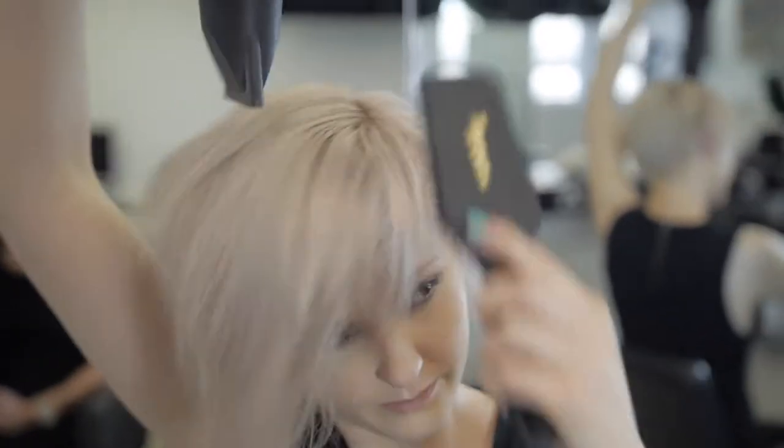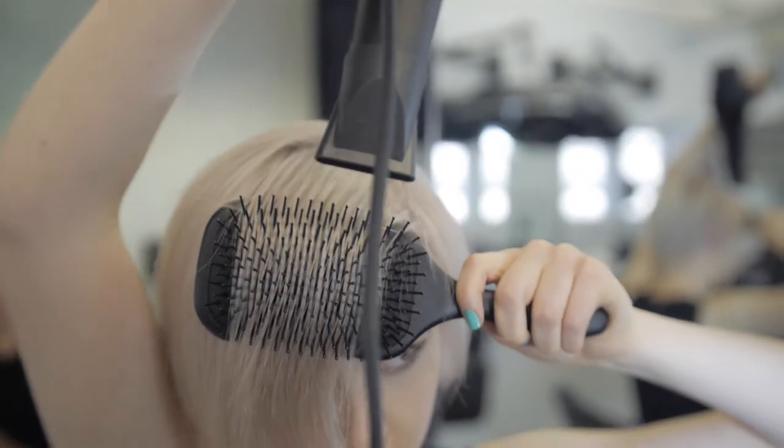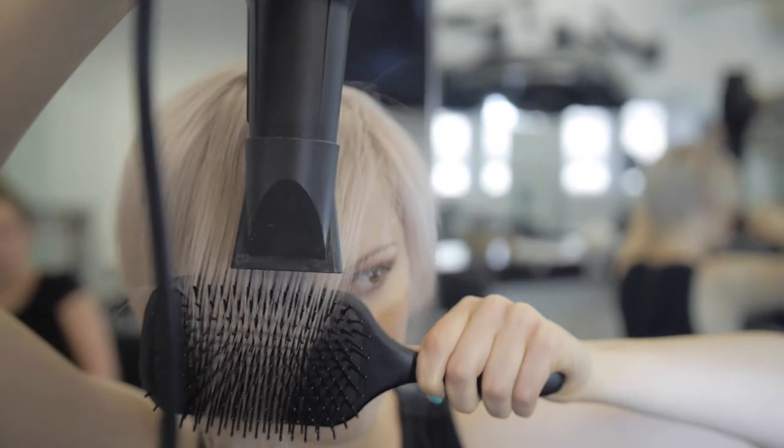Take a large paddle brush to blow dry the longer layers. Direct the nozzle of the hairdryer parallel to the hair to encourage a sleeker, smoother finish and to control any flyaways. Finally, use your fingers to achieve the desired finish look.